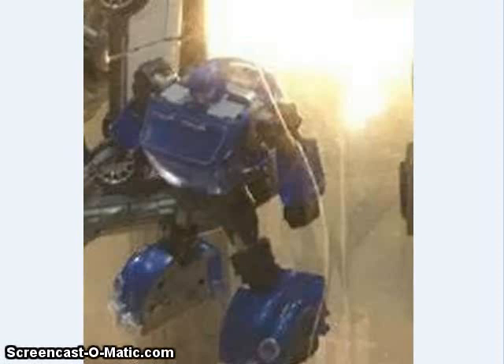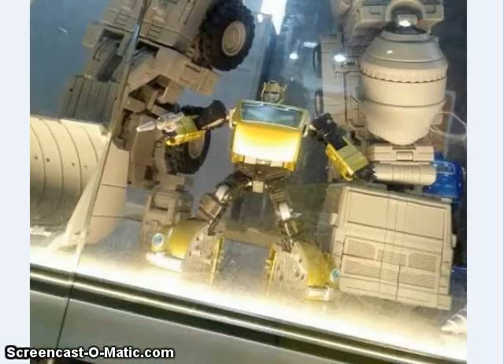Toy World also showed off what appears to be a Glyph-colored version of their B-figure and a G2 Bumblebee-colored version of their B-figure.